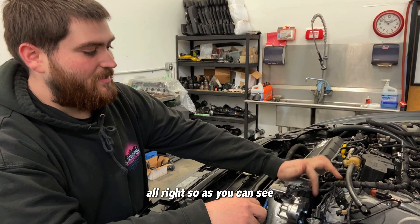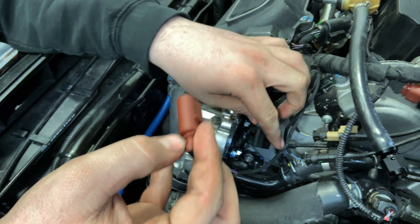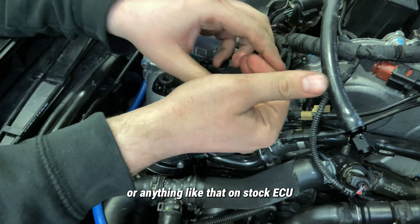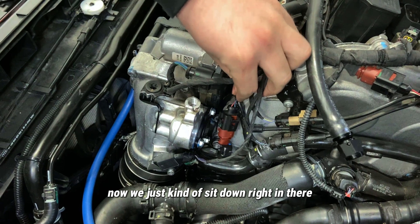Since we deleted the diverter valve, we're going to put in our jumper plug. This will make sure we don't have any check engine lights on a stock ECU. That'll just sit right down in there.